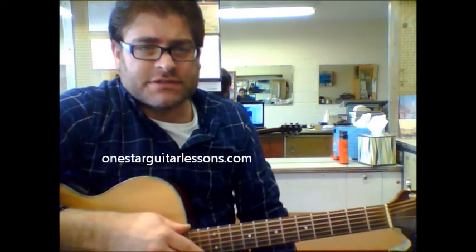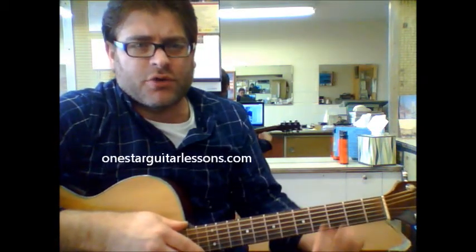Hey, Eric here from OneStarGuitarLessons.com, giving you another quick video. This is something I did quite a while back, but the lighting really wasn't that great, so I'm going to do it again here.